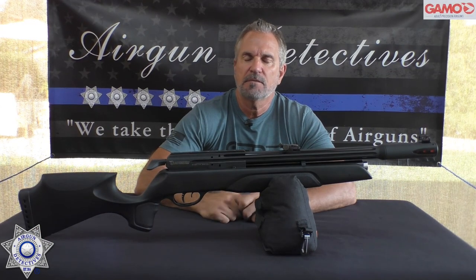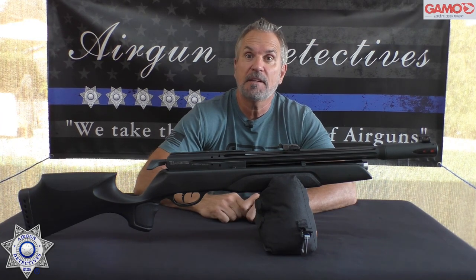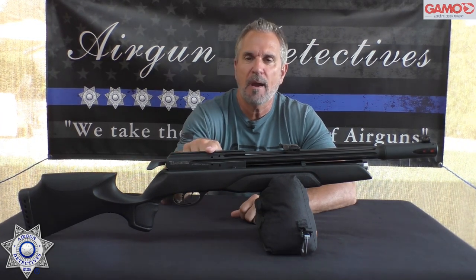Welcome to another episode of Airgun Detectives. I'm your host JC, and today we get to take the mystery out of the Gamo Aero PCP.